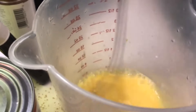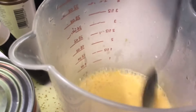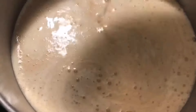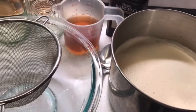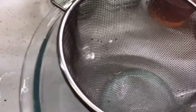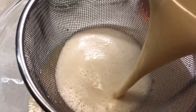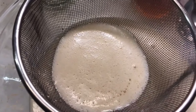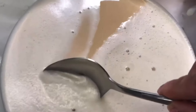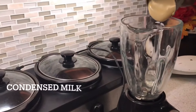After you temper the eggs, add them back into the milk so that you can heat the milk up for about three minutes. Next, you want to strain the milk through a strainer or a sieve to remove any egg yolk residual. To remove the foaminess from the milk, you can just take a spoon and scrape off the foam from the top.